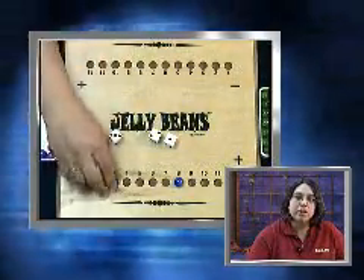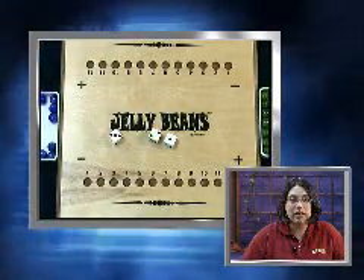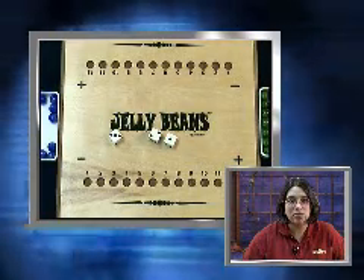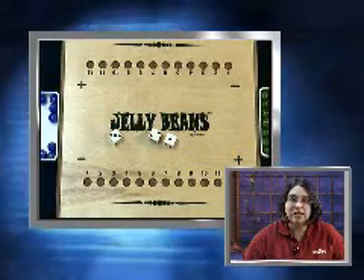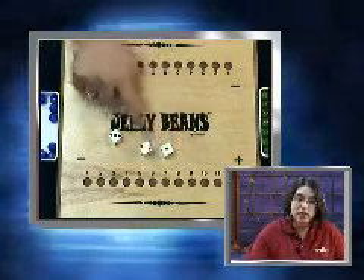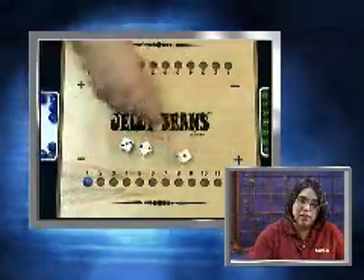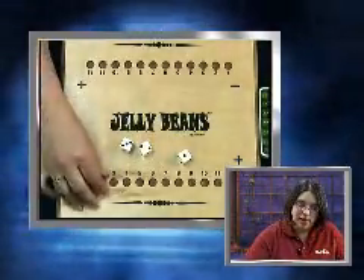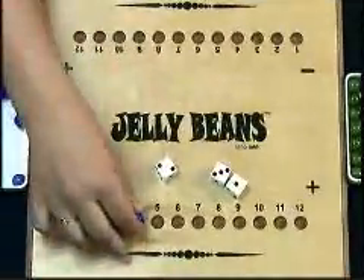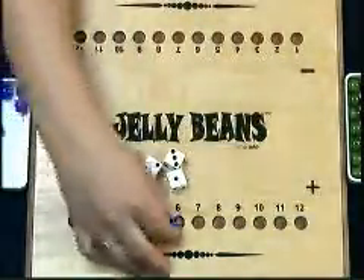To place a marble on a number, the player may use the face value of one of the three dice, or add or subtract 2 or 3 of the dice together to make the answer. They keep their turn as long as they can continue making answers in order. For example, a 1, 2, and 3 are rolled. The player can place a marble on 1, 2, and 3 from the individual dice. Play continues because 3 plus 1 equals 4, 3 plus 2 is 5, and adding all three numbers together gives a total of 6.